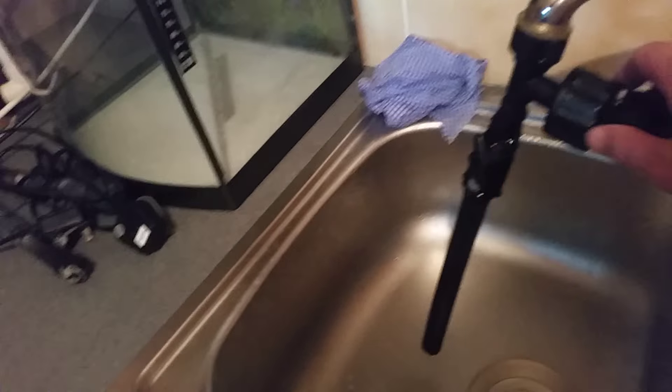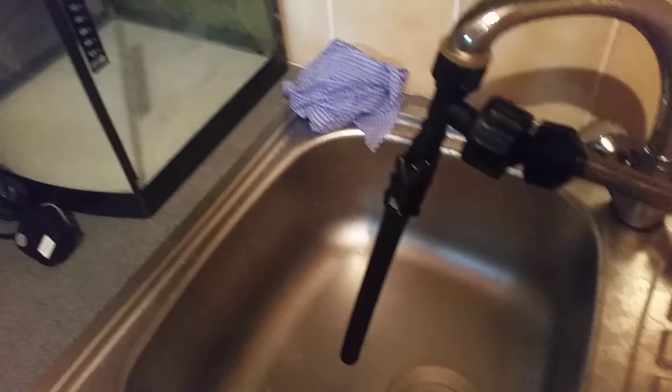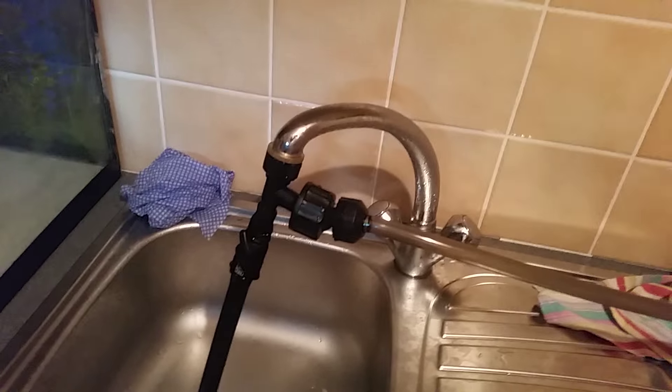So what I have is a JBL water changer, which I have connected out here to my sink in the utility room. And I use this to take water out of the tank only, because I don't like pumping straight tap water into the tank even though you can. I just find it a bit of a nuisance trying to get the temperature right, and I just don't think the water is quite as good, so I don't bother doing it.